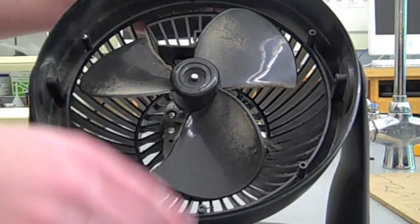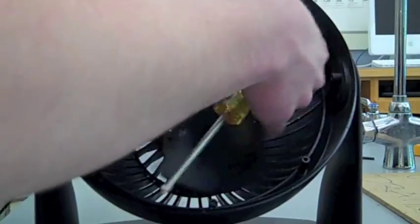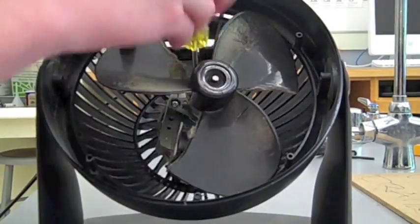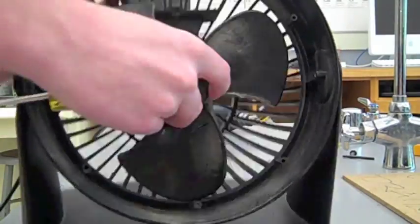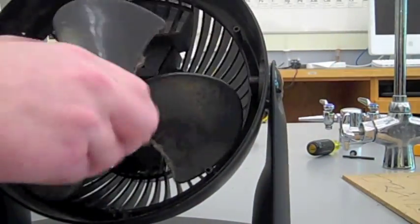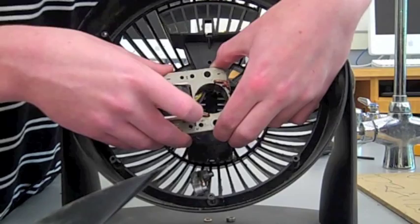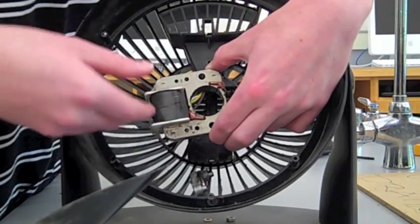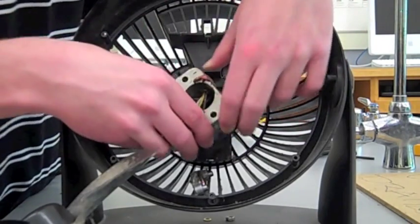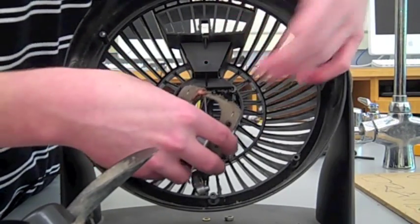So, right now I'm just going to take the rest of this. And here I have a piece of iron and a solenoid, and this basically creates the induction — this creates the magnetic field that turns the induction motor. And I'm going to go a bit more in depth about induction motors and inductors and induction later, but that's the basics of this fan.